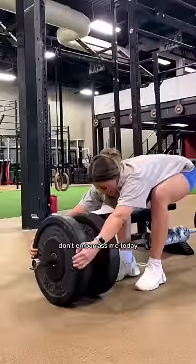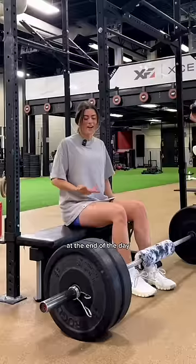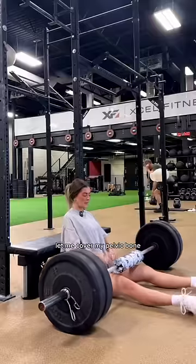Come on. Don't embarrass me today. Now where's the clipity clips? At the end of the day, I'm a hip thrust hater. I'm gonna cover my pelvic bone.